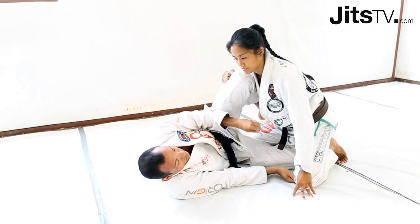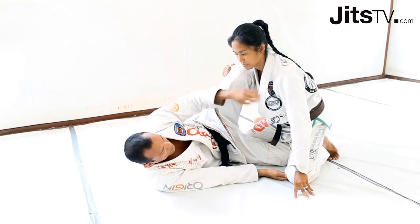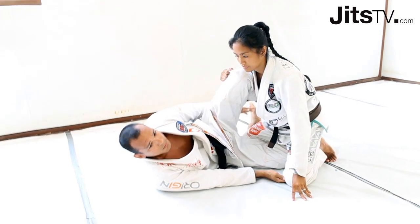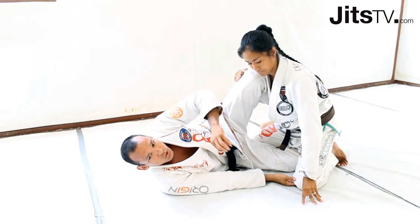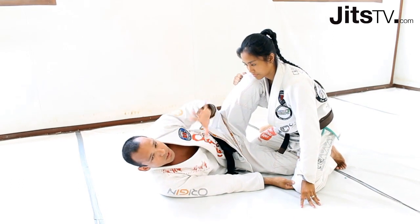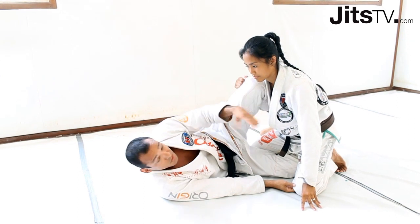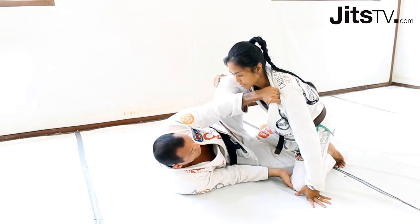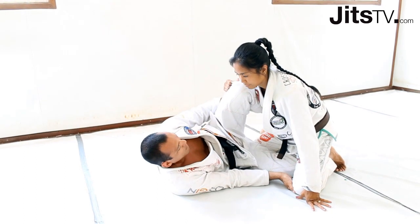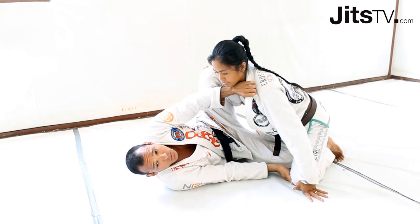Something I like to do — my students like this too — involves this kind of game. Hobson Moore, one of my best friends, is really good at it. He showed me a lot of this stuff and he likes to invert from here. I've made some adjustments to fit my game. As soon as I get here and I really cannot make anything happen, I start to invert.